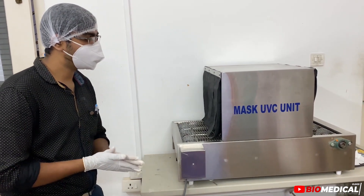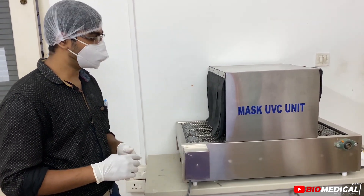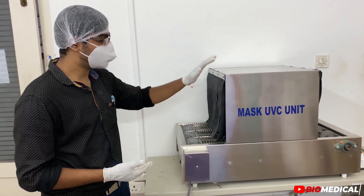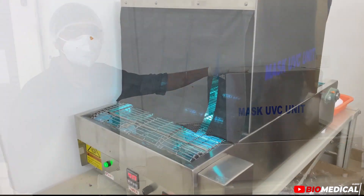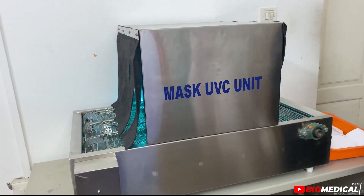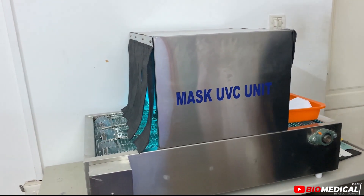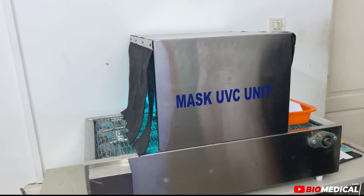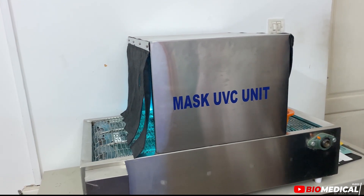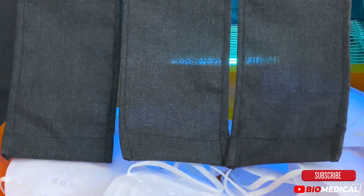This is a UV machine. It is a UV machine. All of the masks are finished products. We are using a UV machine for the final stage.